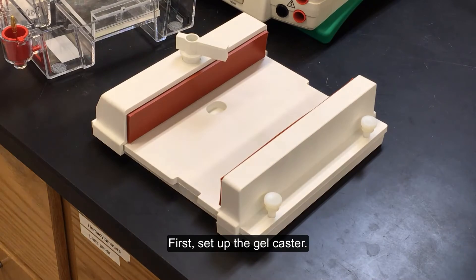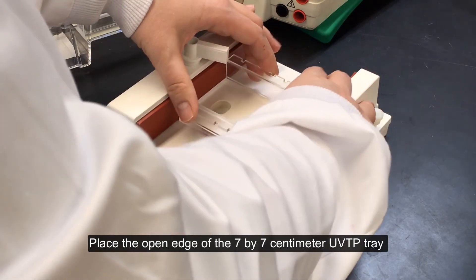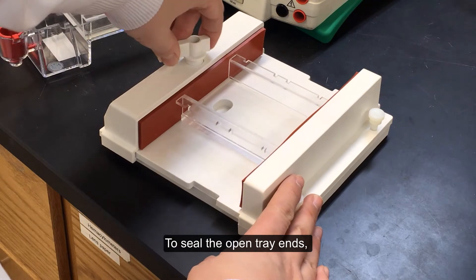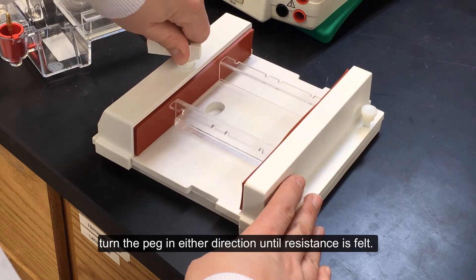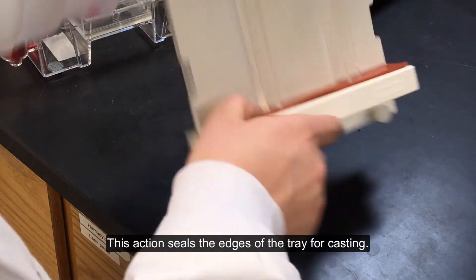First, set up the gel caster. Level the gel caster. Place the open edge of the 7 x 7 cm UVTP tray against the fixed wall of the gel caster. To seal the open tray ends, turn the peg in either direction until resistance is felt. This action seals the edges of the tray for casting.